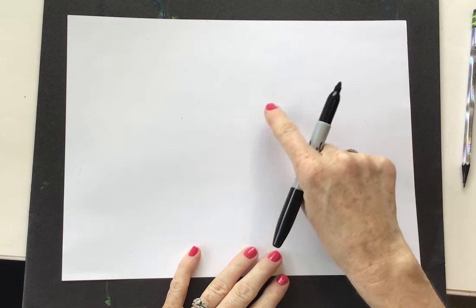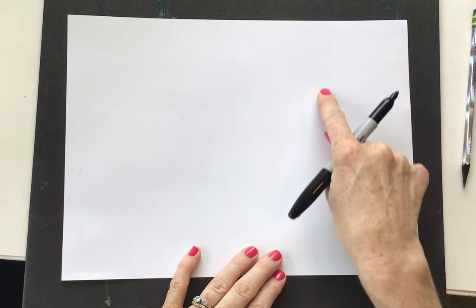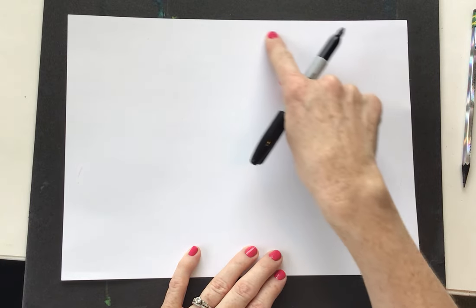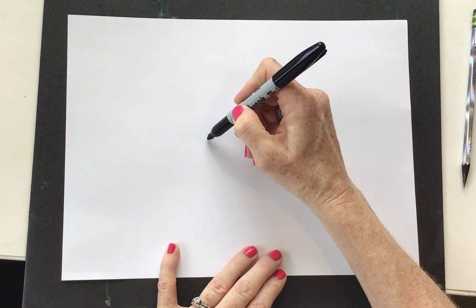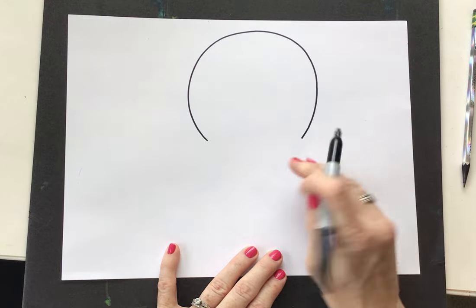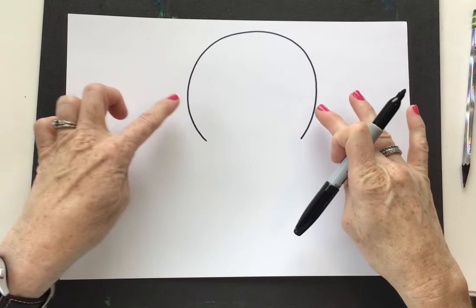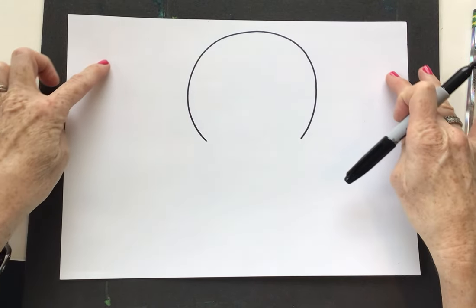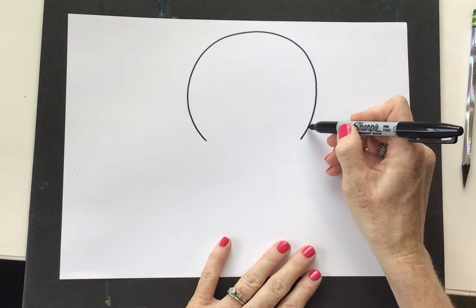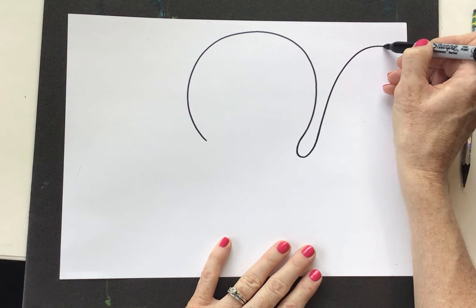We're going to start with this octopus head, pretty big and upside down — almost a U-shape but maybe a rainbow arc. It's going to be pretty big and round, almost to the top of my paper. But I'm not going to go any farther than that. I want it to be opened right there because our octopus's legs are going to come up and take up all of this paper space. So we're going to curve this line with a pretty quick curve and then up and around.